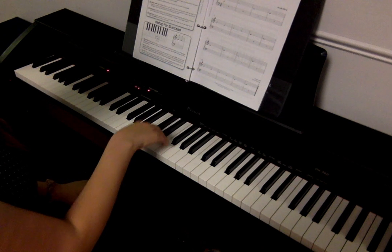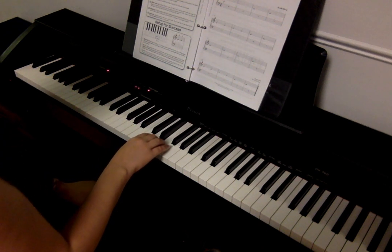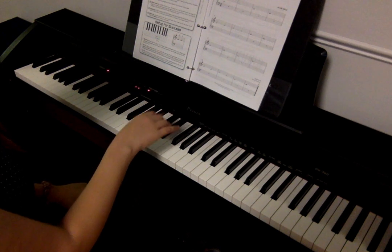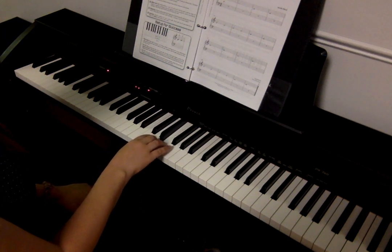D — two, three, four. E — two, three, four. D — two, three, four. E — two, three, four.